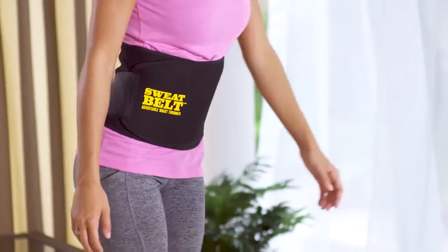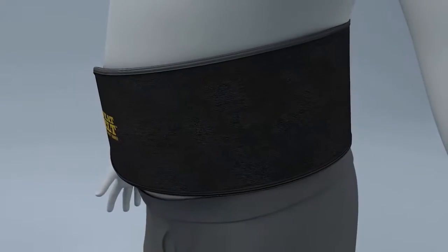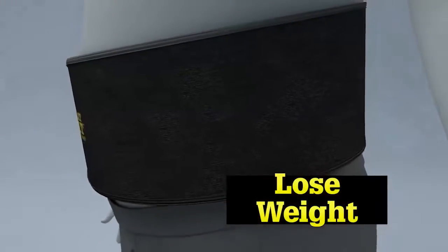With Sweatbelt, I find that I get way more out of my workout. You can lose inches off your waist just by using Sweatbelt. The secret is Sweatbelt's lightweight thermotech fabric that insulates your body heat so you trim inches, lose weight and feel great.